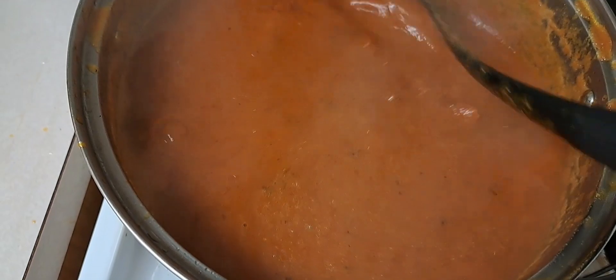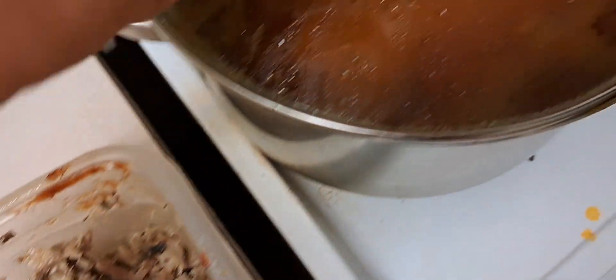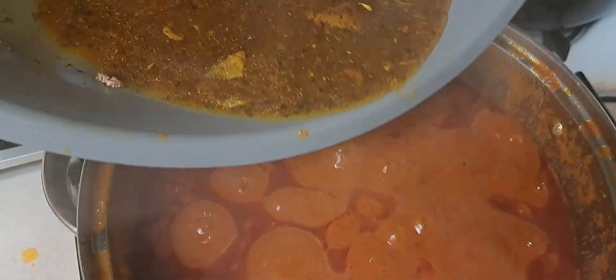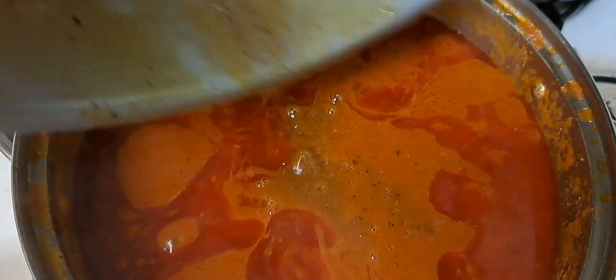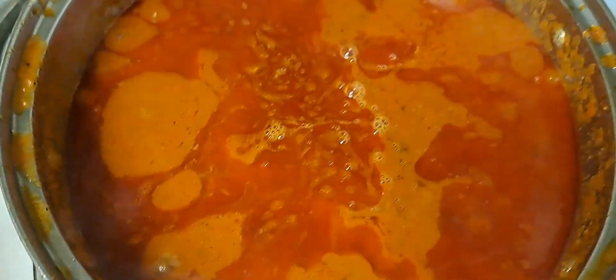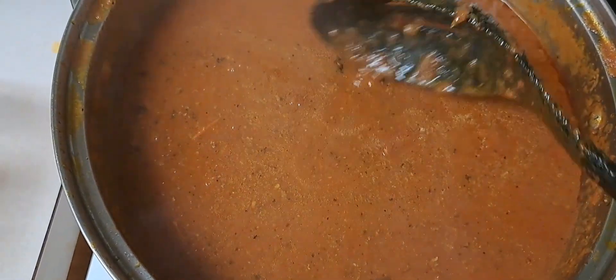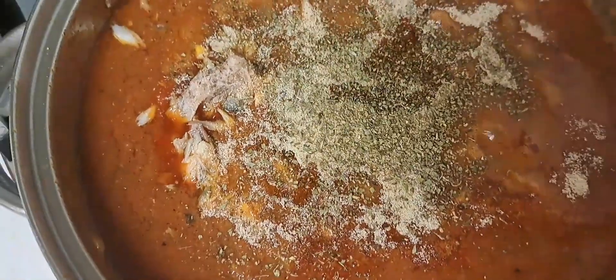Here I've deboned the fish and I'll put it in the stew, but before then I have to put my meat stock in before I add any seasoning, because you don't want your stew to get salty. You have to put the meat stock first before anything else. Here I give it a stir and taste for the salt before adding the fish and other seasoning.